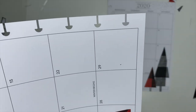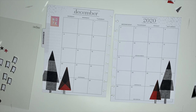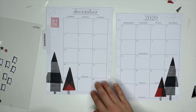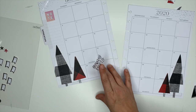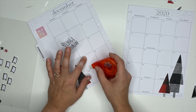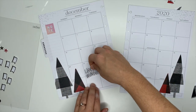This one's not cut right. From my stickers, I have this one that says 'Hello Winter.' And on the 21st of December it says 'Winter Begins.' So I'm going to take some white-out, cover that up, and put this sticker there.